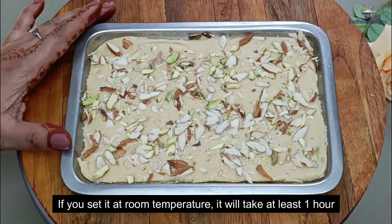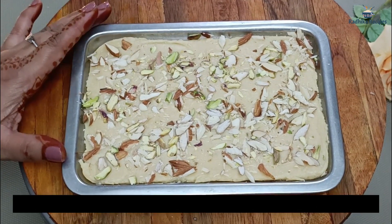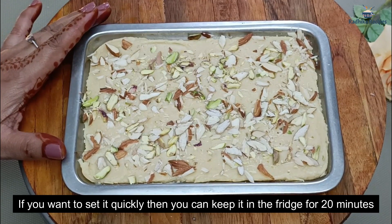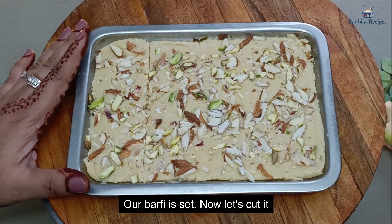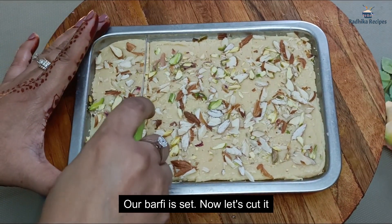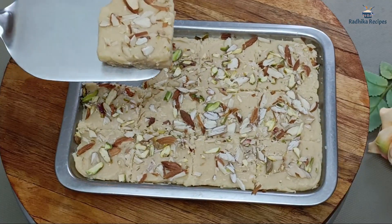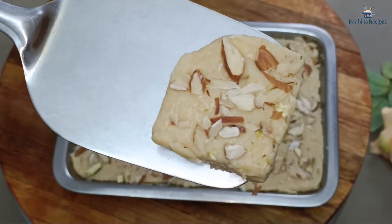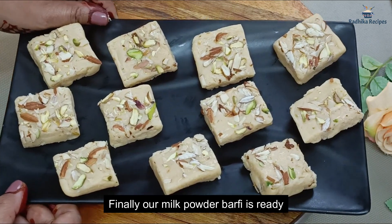If you leave it at room temperature, it will take 1 hour to set. If you put it in the refrigerator, it will take 15-20 minutes to set. Now we can cut it into small pieces. Look how soft it is — our milk powder sweet is ready!